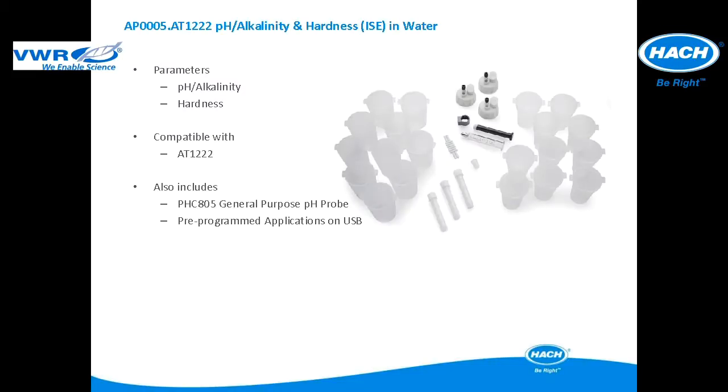This application package is used for pH, alkalinity, and hardness in water applications. The application package is compatible with the AT12222. It includes all of the items pictured and a pHC805 general purpose refillable pH electrode. The pre-programmed applications are included in a USB application key.